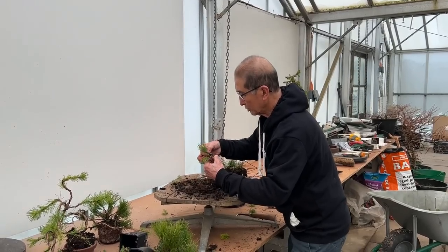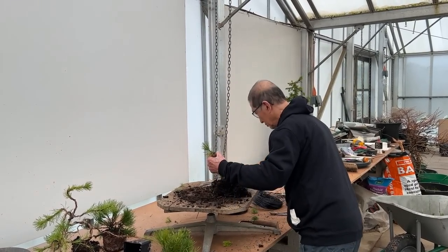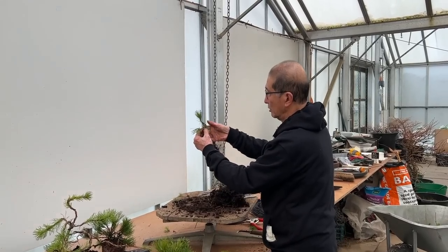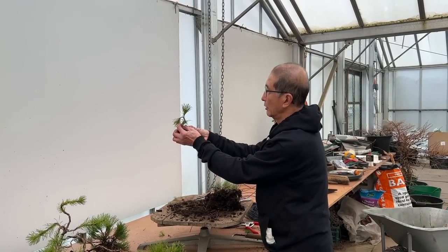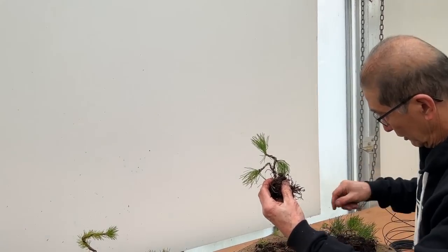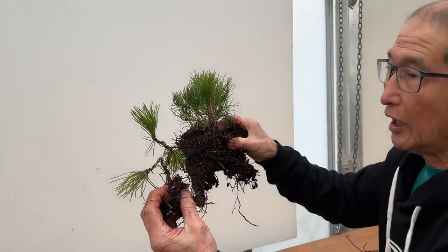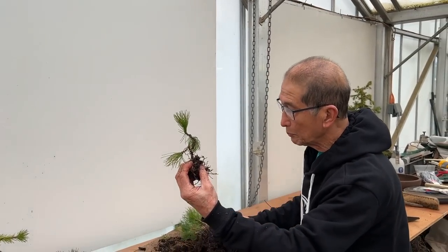There you are — that's a classic informal upright pine. And there are six more to do, so you'll have eight little bonsai. I'm now going to pot them up.